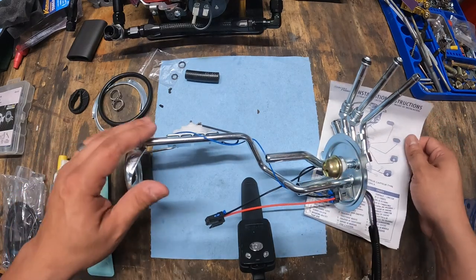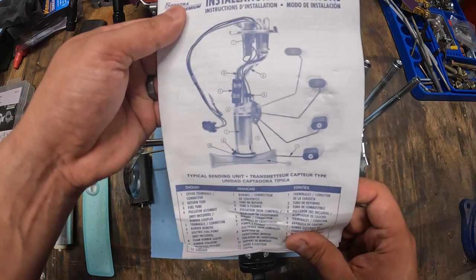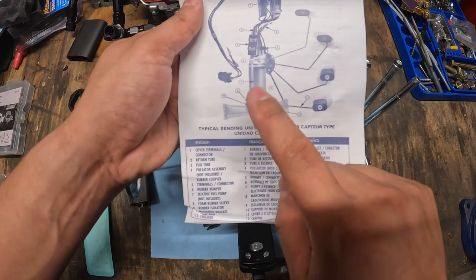Now let's get this thing set up. If you're not quite sure how to set it up, the sender does come with instructions and a nice little diagram. This is plenty — we're going to set it up just like this.